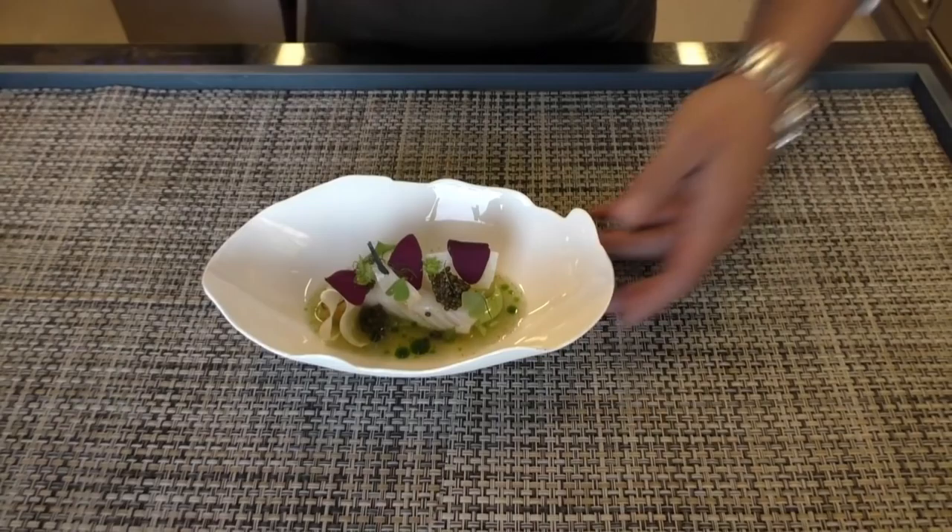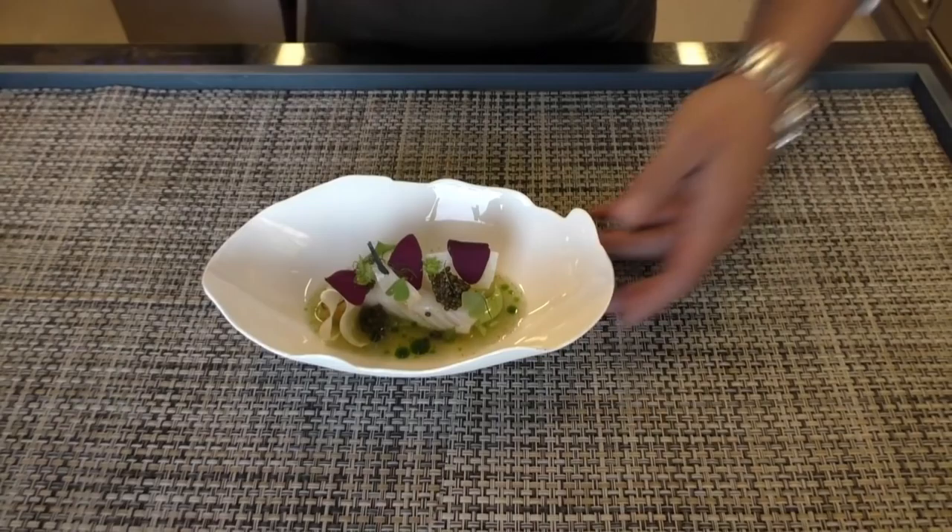Very beautiful, light dish for the summer. Here we are — here we have it: corvish color with cocinio, caviar imperial and oxalis flour. Bon appétit. The gegeben.